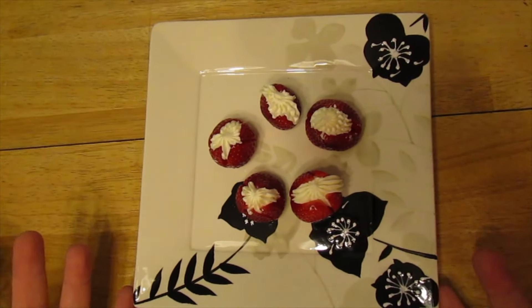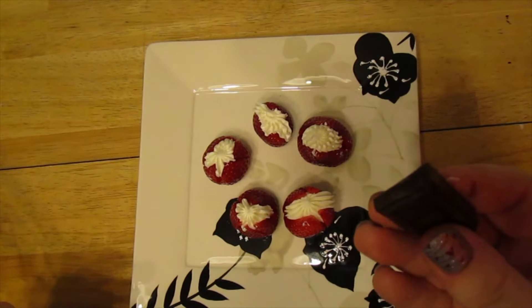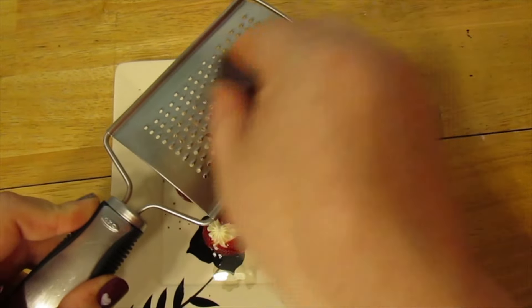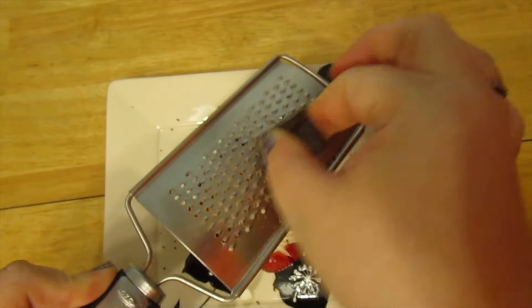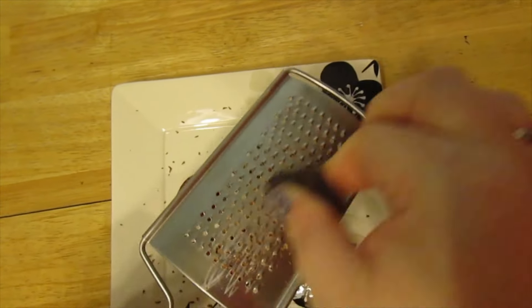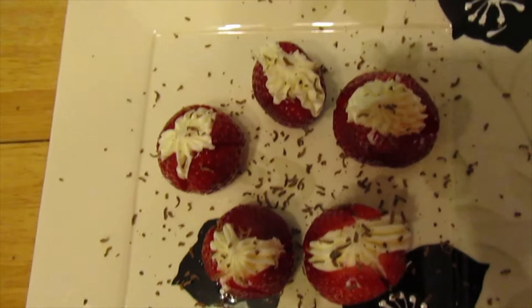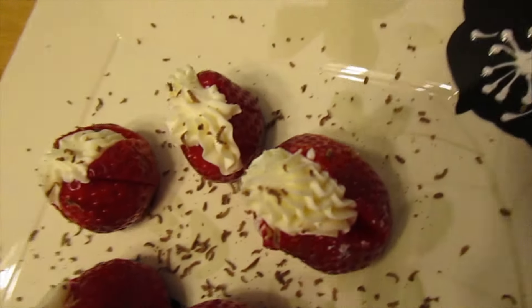I'm going to serve mine on this pretty plate. I have a little block of Hershey's dark chocolate, which I'm melting in my hand, and I'm just going to grate a little bit on top as a garnish to make it look fancy. You could also melt it and drizzle the chocolate on top. Super cute and delicious — my husband already tried one. That's how easy it is to make the strawberries — just one point for Weight Watchers smart points.